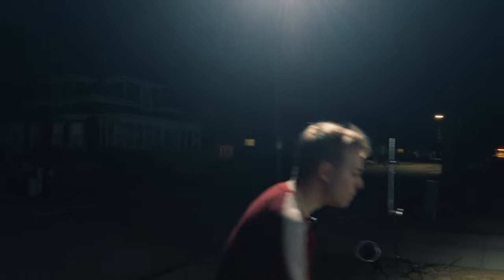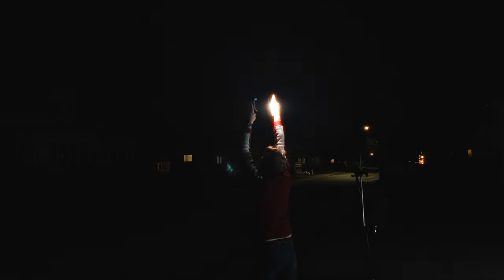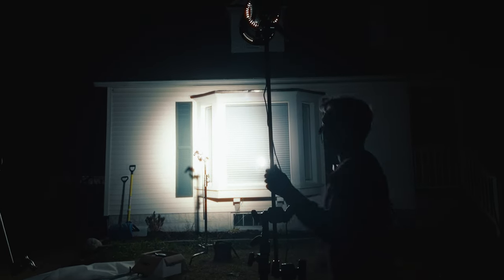But when you move your light back like this, you lose a lot of brightness. So we're going to use a Fresnel to brighten it up. And now we have our second moonlight look.